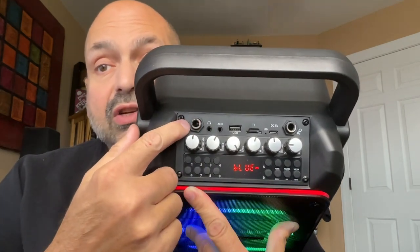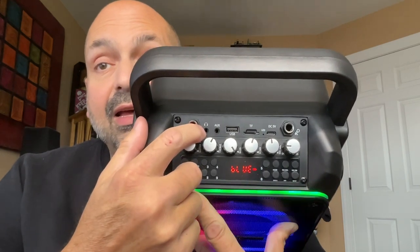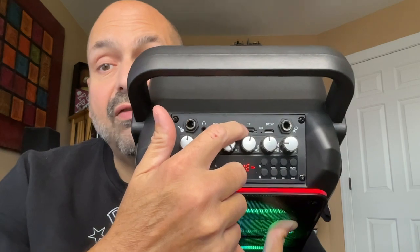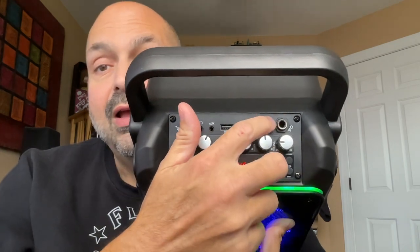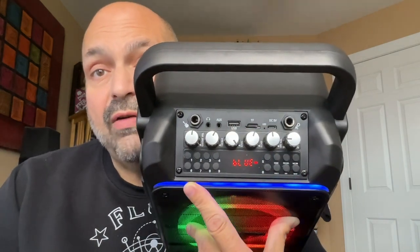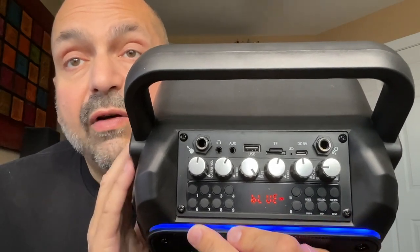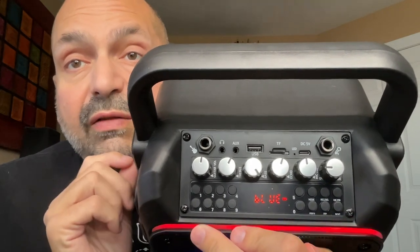We have a quarter-inch guitar slot, a headphone jack, auxiliary input, U-drive, TF card slot, charging port, and a wired microphone. Everything has a separate volume knob — the speaker, the guitar, the microphone. You can control them all individually.